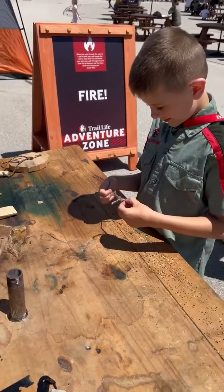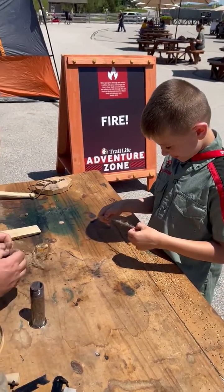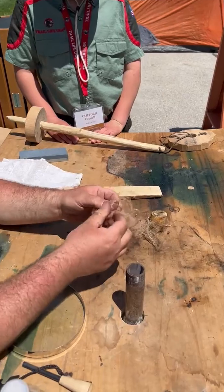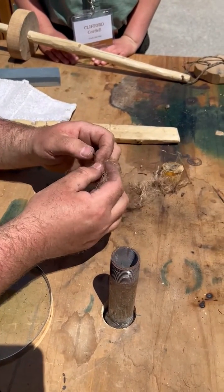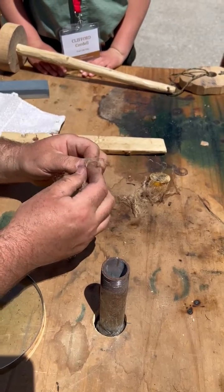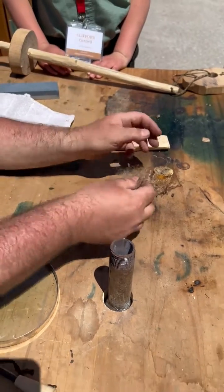He's learning how to light a fire with different methods. So this method here is he's taking jute. What are we doing here taking jute? We're making a bird's nest. Bird's nest, okay.